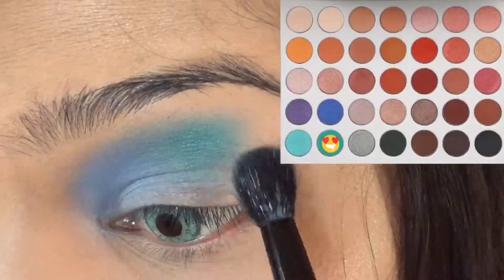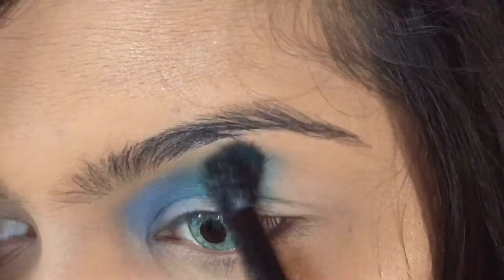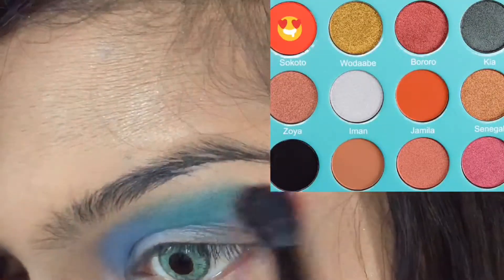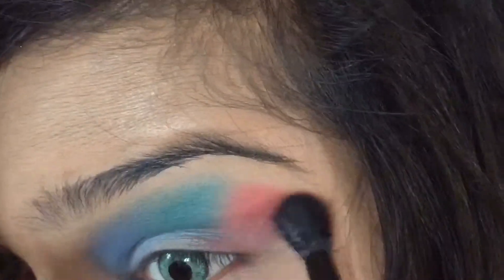Then I'm going to blend out this shade evenly, not going overboard with the blue. I'm going to add the third shade — again, not going overboard on the previous shade — and blend it out evenly.